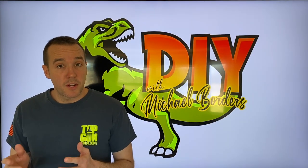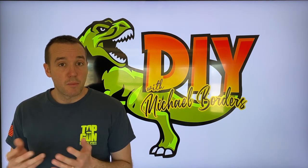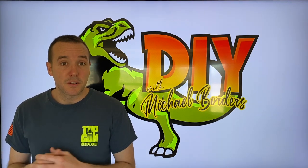Hey, what's up DIYers, Mike Bors with the Mike Bors channel. Thank you for watching. In today's video we are going to show you the full motion mount that we purchased for our computer monitor to mount it on the wall. It costs less than $15. Let's take a look.